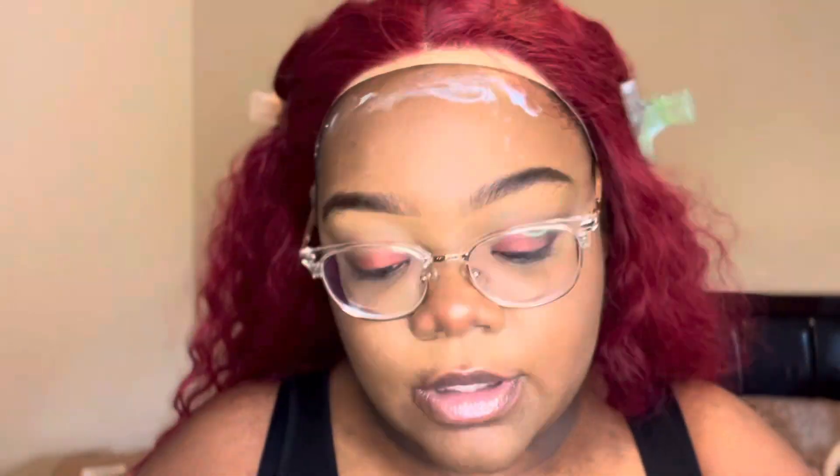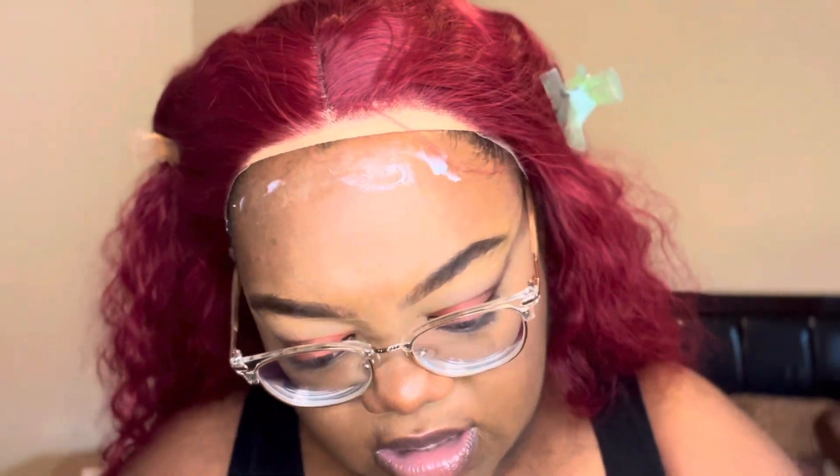Right here I just pulled my wig back and went ahead and lined the edge of my hair with some Ghost Bond. I'm only doing the middle part first. I like to do my gluing process in sections because it's just easier that way — it's not a really big mess when you try to do it all at once.